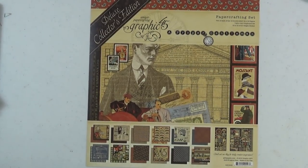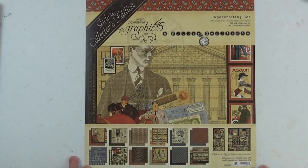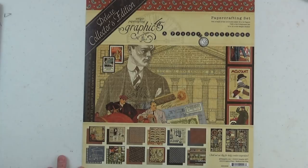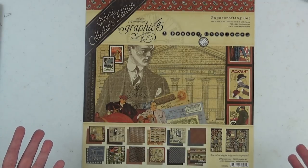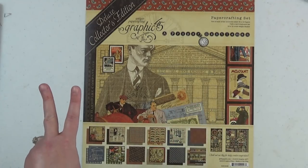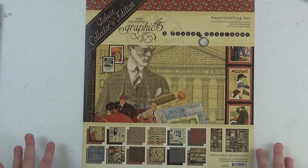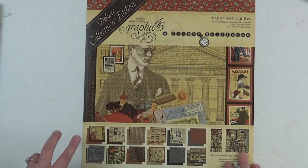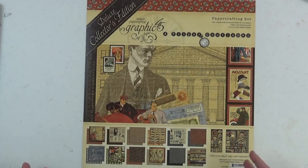Hi everyone and welcome to the Scrap and Create YouTube channel. It's Christine here with Part 1 of my Graphic 45 Proper Gentleman 6.5 x 8.5 inch mini album tutorial. In this part we will learn how to create the actual mini album itself, the binding for the pocket pages, and the actual base pocket pages. In Part 2 I'll teach you how to customize those pocket pages, and in Part 3 we will decorate the album.